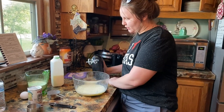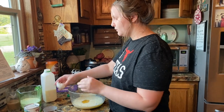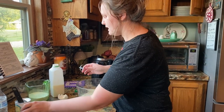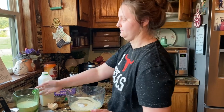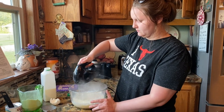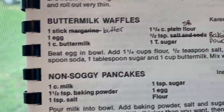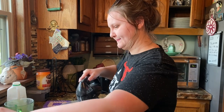Now you're going to add your one egg, half a teaspoon of baking powder, and then you're going to add in one and one-fourth cup of flour, but you're going to gradually add that as you mix. After you finish adding your flour, you're going to add one tablespoon of sugar to it.